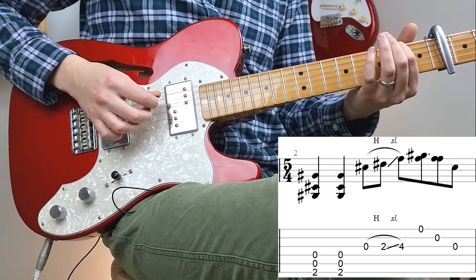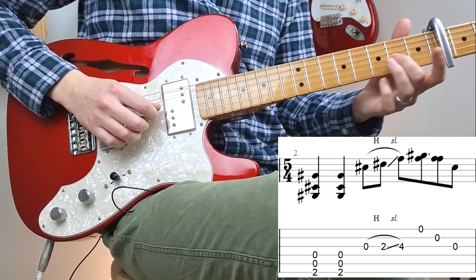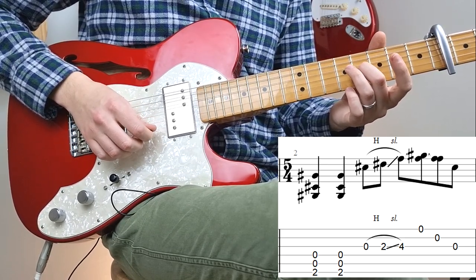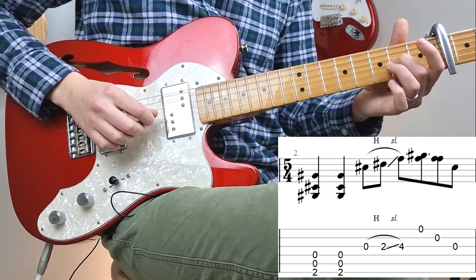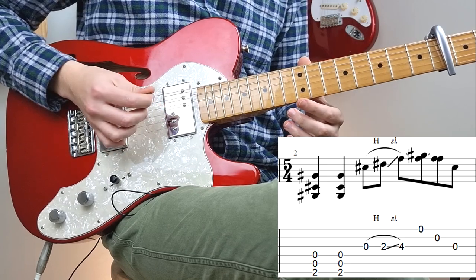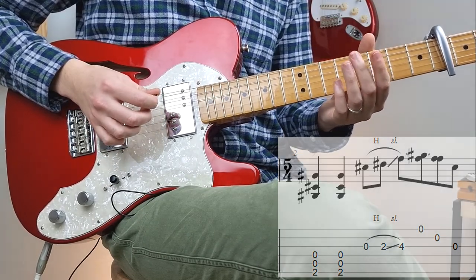Next we go into the second chord — it's the same top three strings again, however this time we're adding the second fret on the low E string. And again you're going to play it twice and then mute it with your palm. Then this time we're going to play the G string again, hammer on to the second fret and slide it to the fourth fret. Once we get to this fourth fret we're going to hold this note and then play the highest two strings. Then we're going to let go of this note on the fourth fret and play the open string. So that's the second bar.